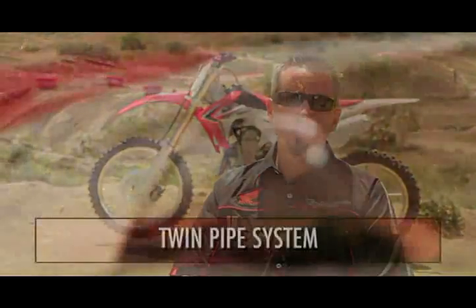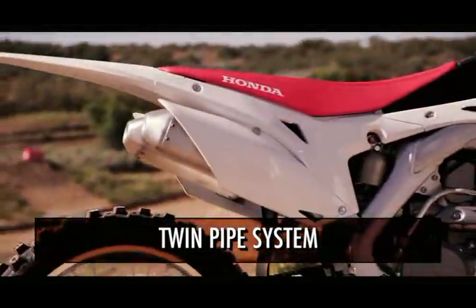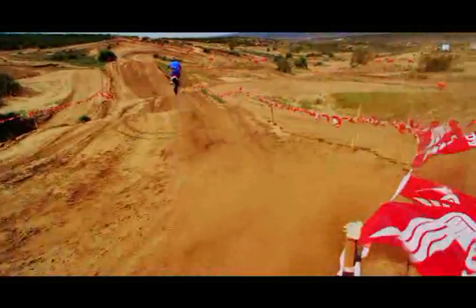In the rear of the bike, the twin pipe system uses two smaller mufflers that tuck in from the rear of the bike closer to the center, centralizing the mass and lowering the center of gravity. It also helps to get better low and mid-range torque without sacrificing top-end power.